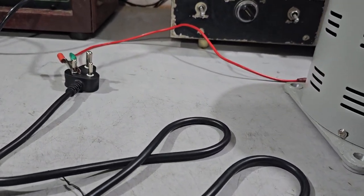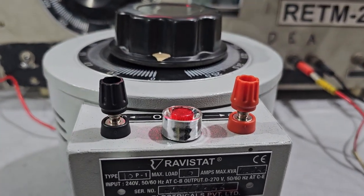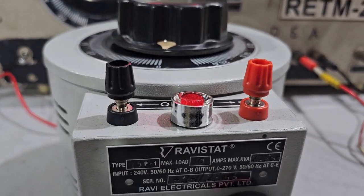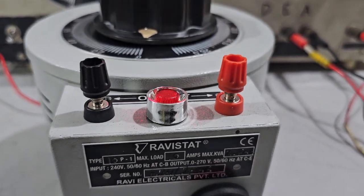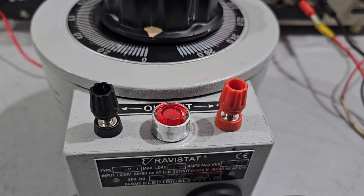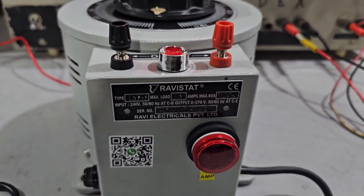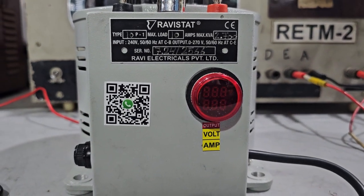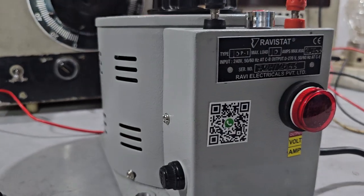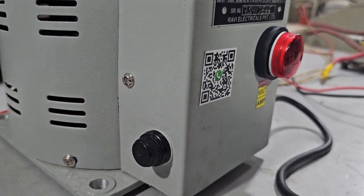For output we have provided two terminals — on the left side is neutral, on the right is the line terminal. There is an indicator lamp provided; when the device is on, the indicator glows. These are the output voltmeter and ammeter. We have also provided a fuse to protect electrical circuits from excessive current.